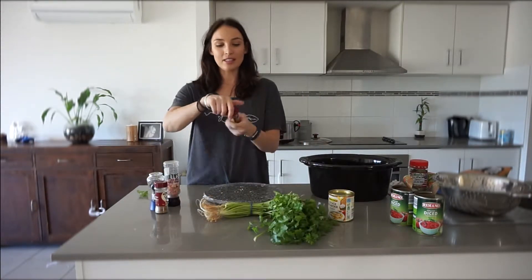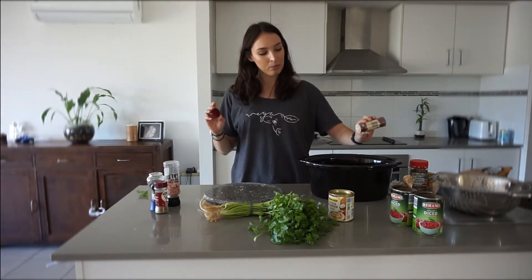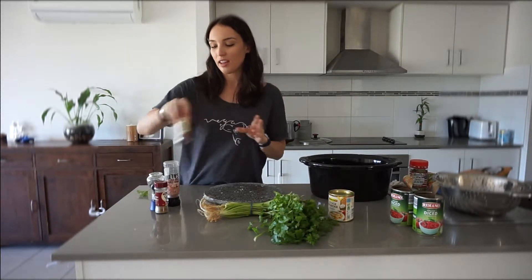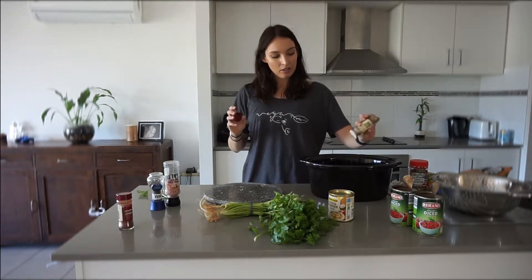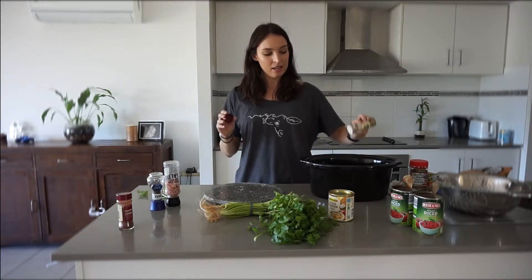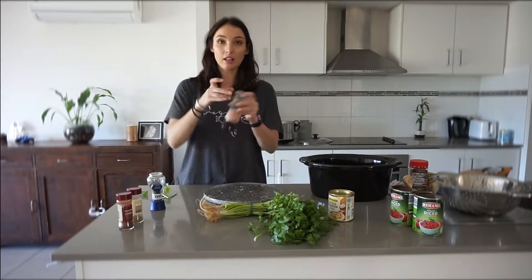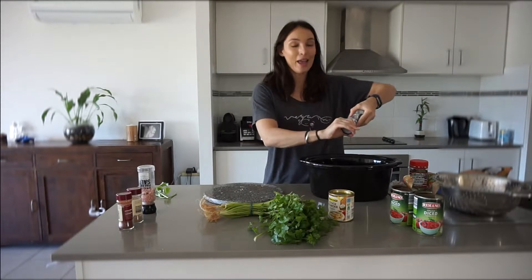To add some flavor, I've got smoked paprika — I usually eyeball it but I'll put in about one to two teaspoons because I really love smoked paprika. We've got ground cumin seeds — I'll put about one and a half to two teaspoons. I'm not going to make this one spicy because my kids are also going to be eating it. We've got a little bit of salt, three or four cracks.